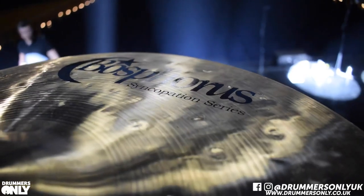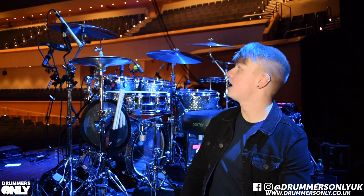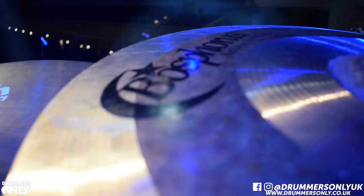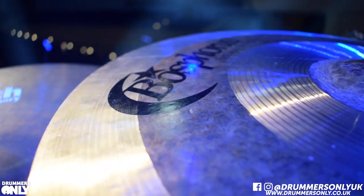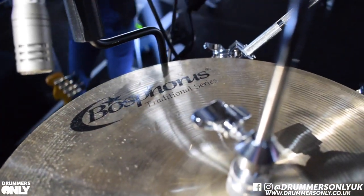This year I joined the Bosphorus Cymbals family, which I'm really happy about. My crashes — I've got a 19 inch Syncopation crash and a 19 inch Antique crash. My ride is a 21 inch 20th Anniversary ride. For hats, I'm using 15 inch Traditional hats.